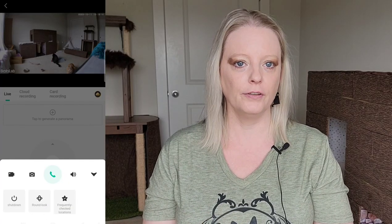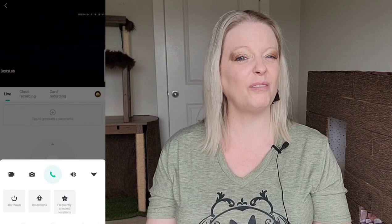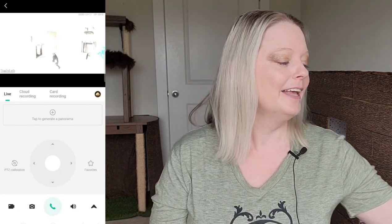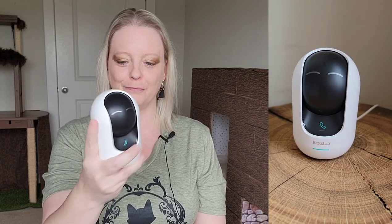This camera also has a button where you can click to turn it off — security is really important to me; if I'm in a room I don't like having a camera watching me. One of the cute things I loved is what it looks like when you turn it off: it has a little face! So if you see the face instead of the camera, you know it's not watching you. A lot of other cameras do other things, but this one has a little face, which I thought was super adorable.